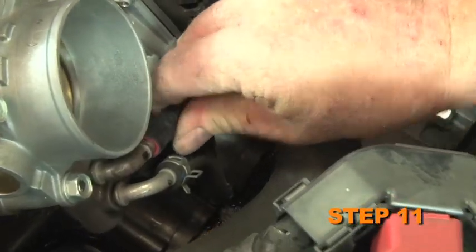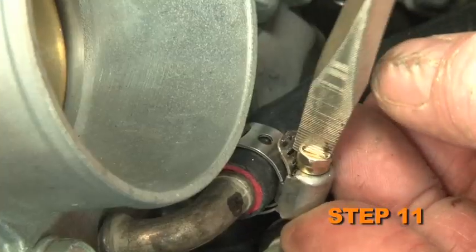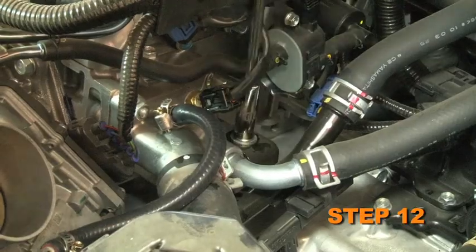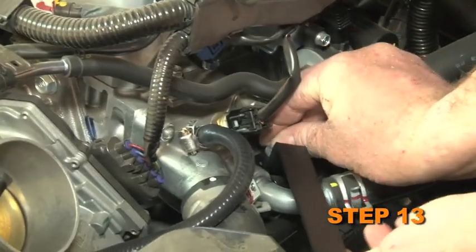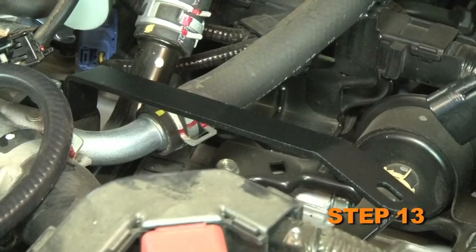Install the provided coolant bypass hose onto the throttle body and thermostat housing and secure with the provided hose clamp. Remove the bolt shown that secures the heater hose mounting bracket to the thermostat housing. Using the provided bolt, secure the intake tube mounting bracket to the heater hose mounting bracket and thermostat housing.